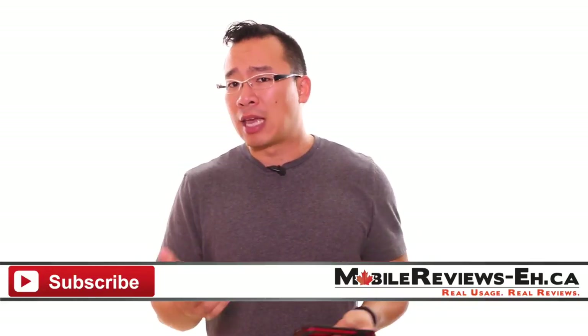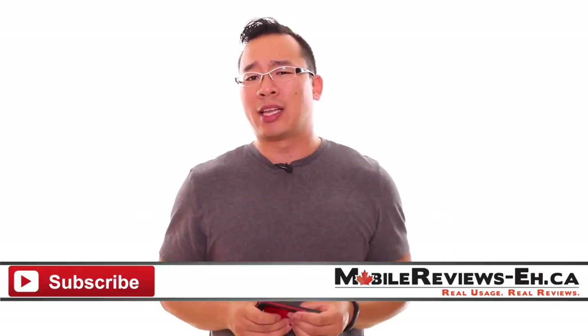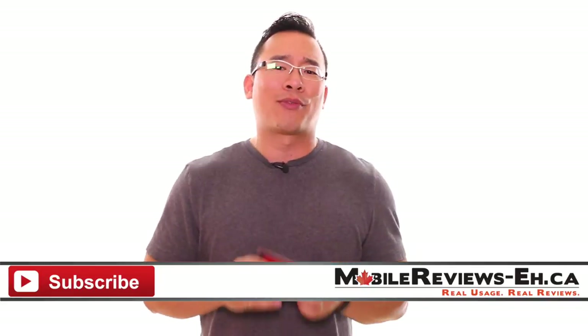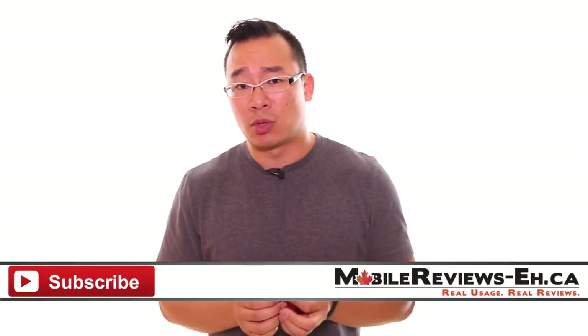If this is the first time you're watching one of our videos, I encourage you to click subscribe — we do lots of product reviews, news, tips and tricks, and put up content two to three times a week, so there's a lot for you to watch.